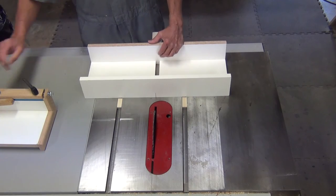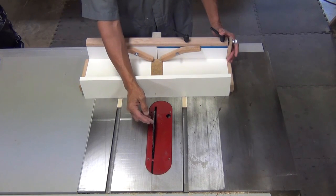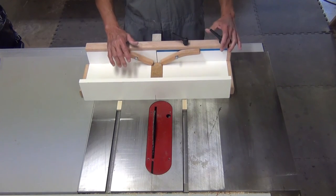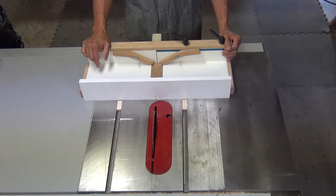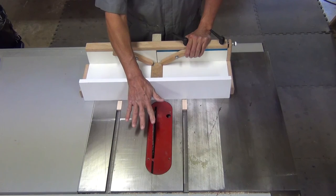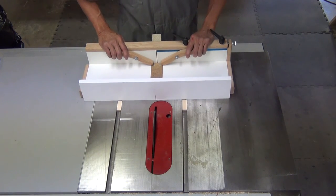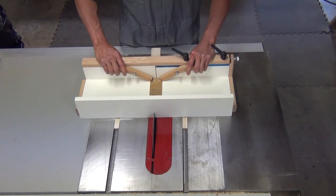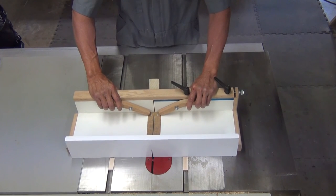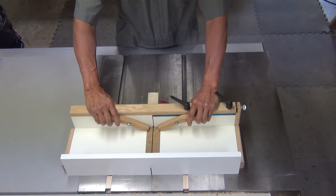The next step is to make the initial curve cut. To do so we reinsert the carrier and raise the blade a couple of inches above the table saw. I'm going to turn on the saw and slowly make a cut into the carrier until the two halves of the carrier are separated. The blade will continue into the blade guard quite a ways until the blade is approximately at its highest point into the back of the carrier.